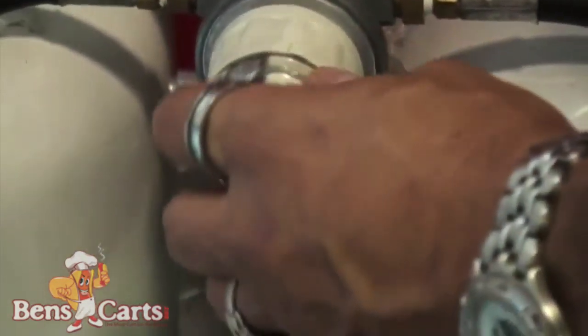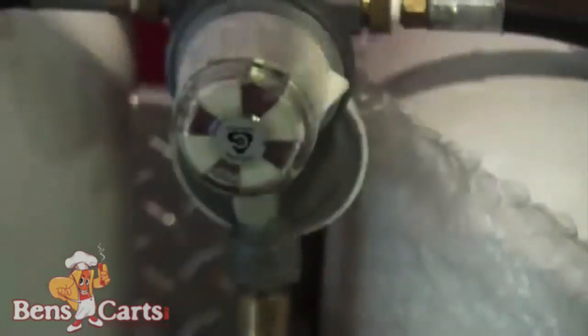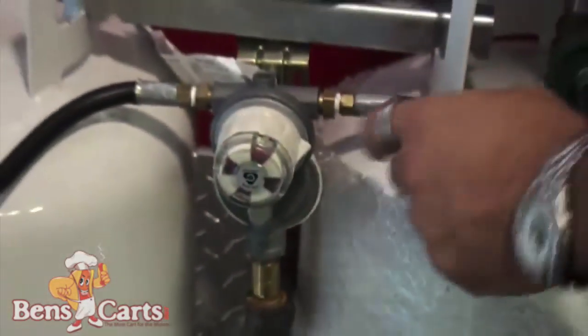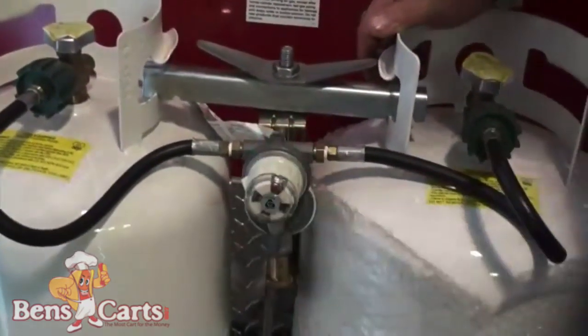It's got an indicator in it. When it's red it's empty, and when you hook it to a new tank it switches from side to side. When you switch it to a tank with gas in it, it turns green. So you know when you're out of gas and then you switch it over to the other tank.